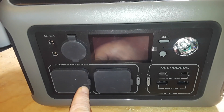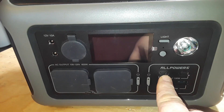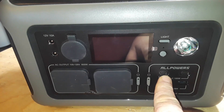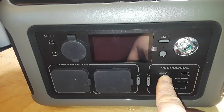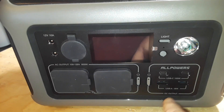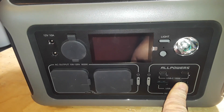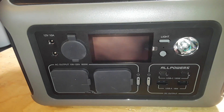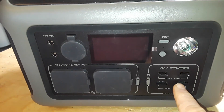We have USB-A: 5 volts at 3 amps, 9 volts at 2 amps, 12 volts at 1.5 amps, 36 watts max. USB-C: 5, 9, or 15 volts at 3 amps, or 20 volts at 5 amps, 200 watts max.